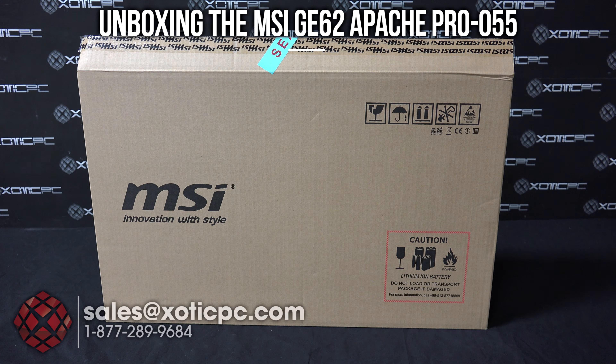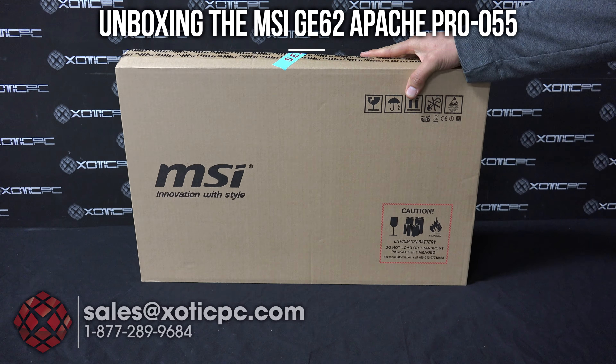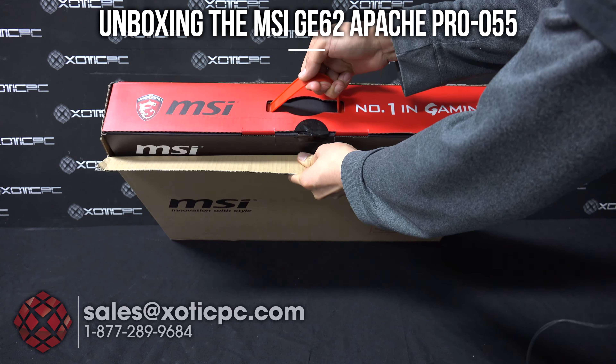Hi everyone, welcome to Exotic PC's unboxing of the MSI GE62 Apache Pro-005. I have the shipping box in front of me here. I've already gone ahead and opened it up, and once you do, you'll see what we refer to as a retail box.